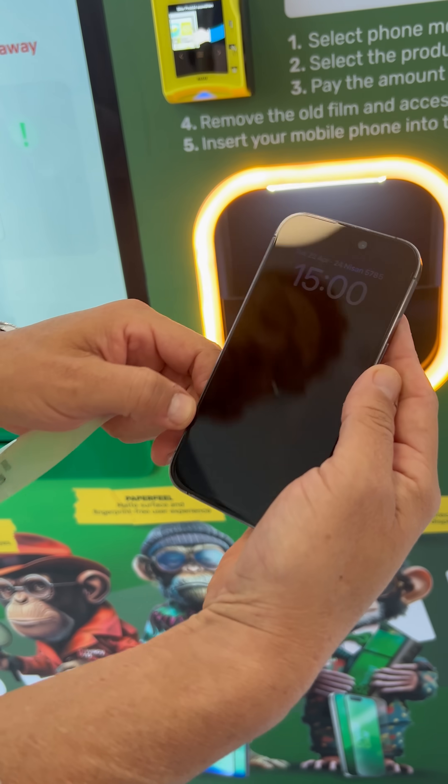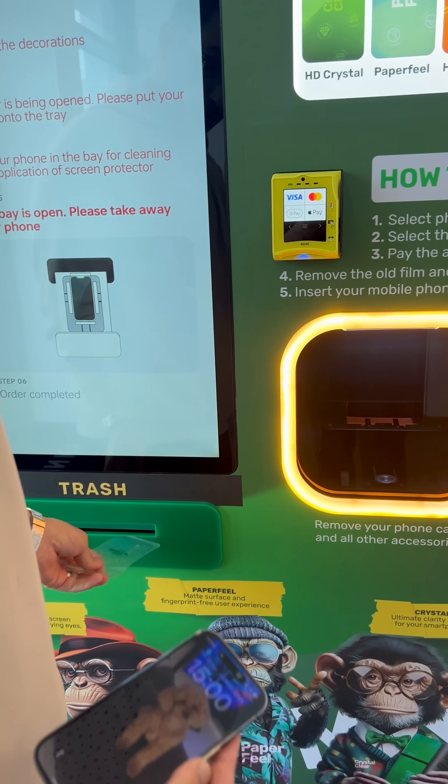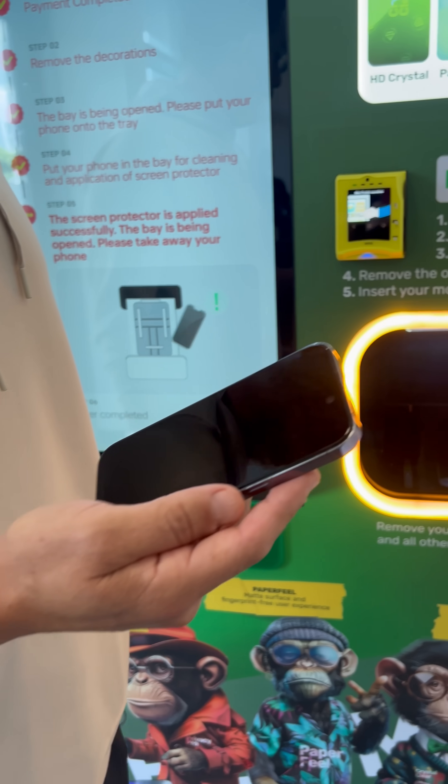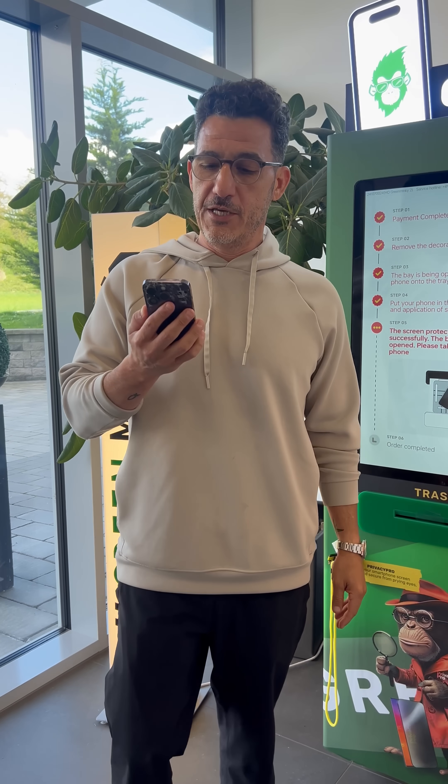No dust, it's 100 percent best quality you can get. You throw it to the trash when you're done. 90 seconds and you have a new screen protector — thank you.